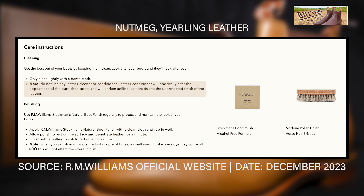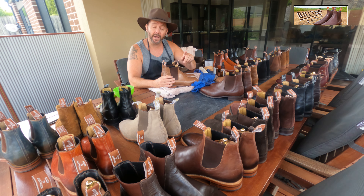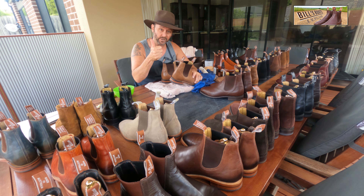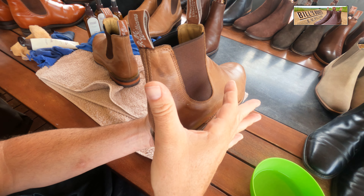What I'm going to do is polish one boot so we can see how much of a difference it makes. But for you guys at home, if you've got a pair of nutmegs and you're thinking about doing this, a good rule of thumb is to actually use your thumb.